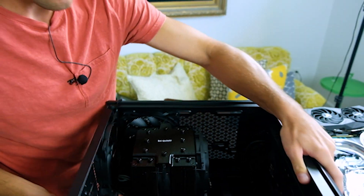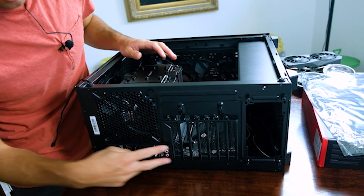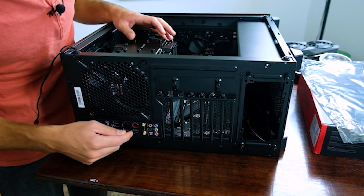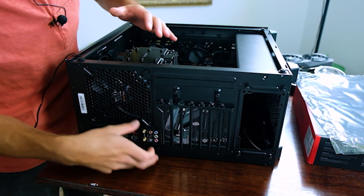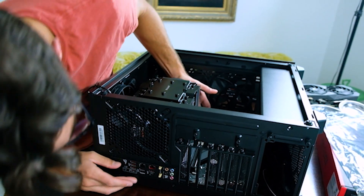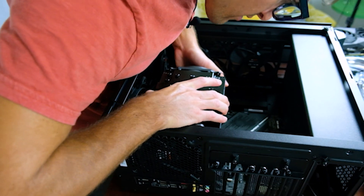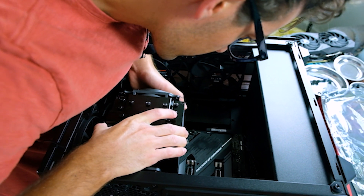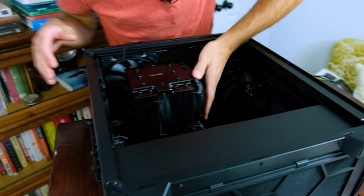I'm going to turn this a little bit here. If you've not already added your plate for your ports, do that before this step. This one does not have a detached plate — it comes with it attached, so I didn't have to add that to my case; I just literally slide it in. I'm going to work a little bit more to get that to slide in. Once I get it in, it shouldn't move — it should be snug and in place.